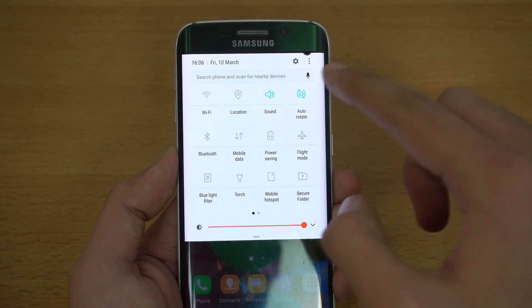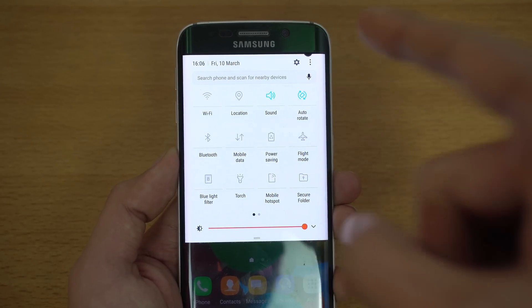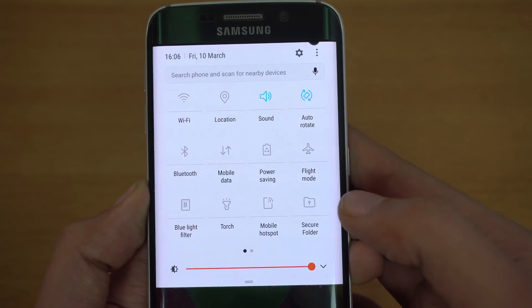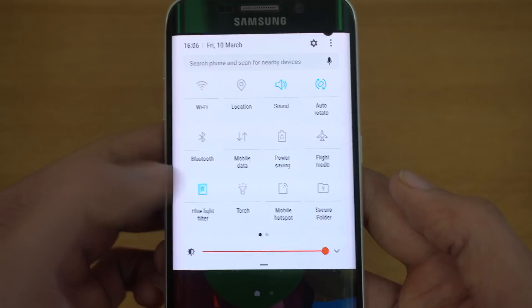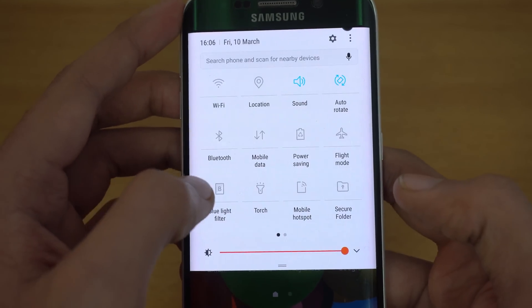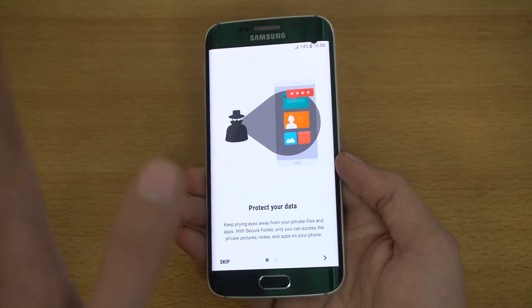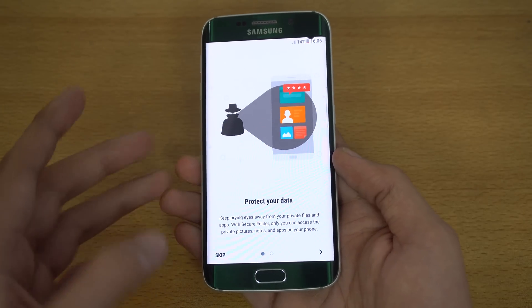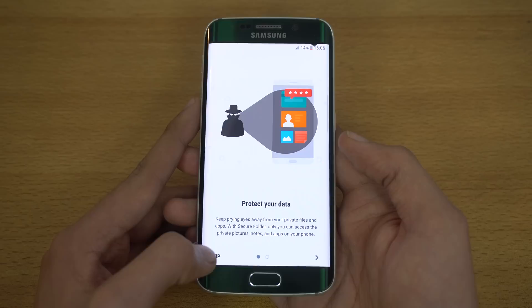Samsung has added its own features to the quick settings, like Bixby voice integration and the ability to edit with three dots. We have the new blue light filter feature, which works like a night mode, and the torch now has multiple brightness levels. If you check the secure folder, any Samsung device running Android 7.0 Nougat can use it — the secure folder APK is also available on sammobile.com.